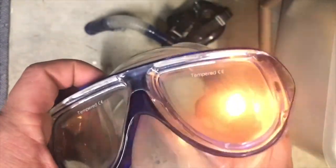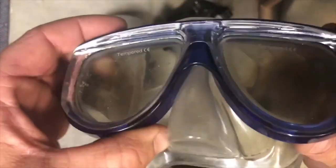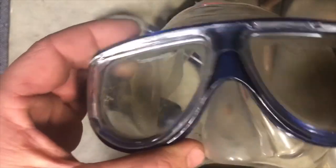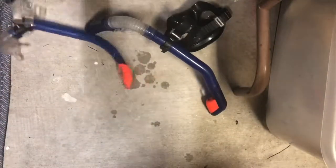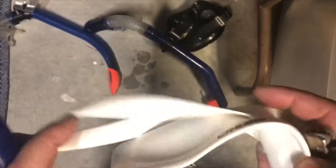A lot of people try to clear their mask while out there by letting a little water in and then blowing it back out through the nose by leaning their head back. But once you introduce that hot air into the mask, you've already fogged it up and you're just gonna continue to fight that through your whole dive.